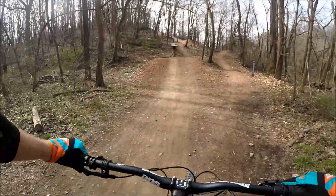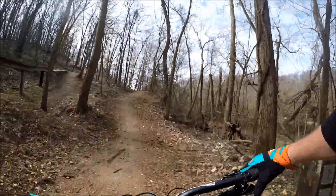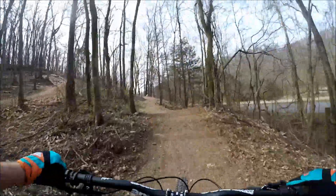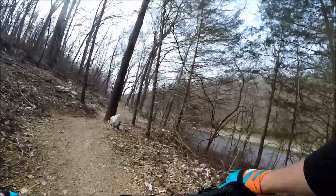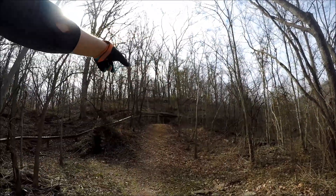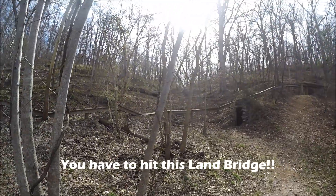To get back to the top we're gonna hit this little trail called Free Time — it's a fun one to run down too, but it's nothing like Strain Train. That thing is amazing. There's this gigantic bridge that runs all along here.